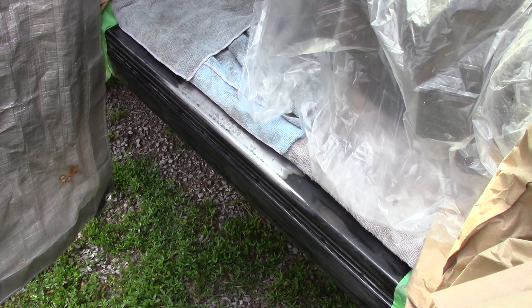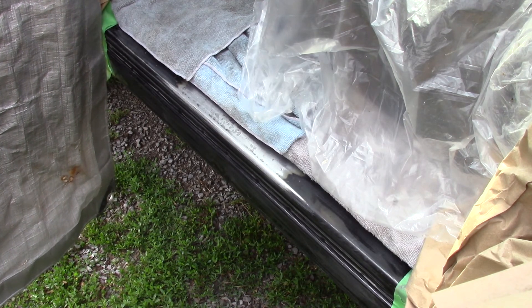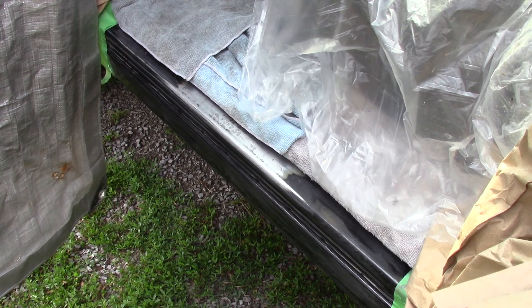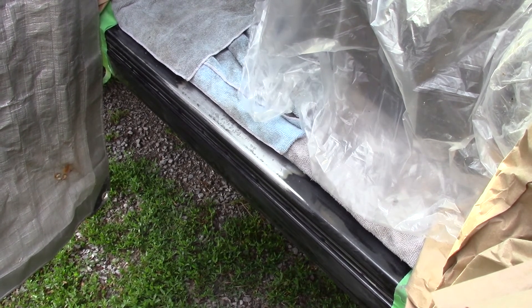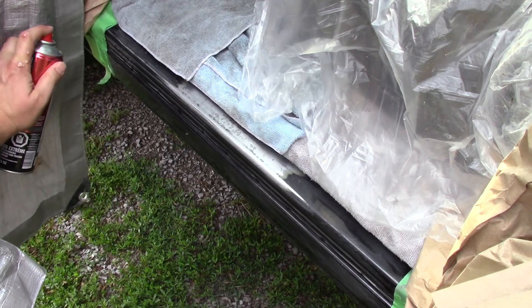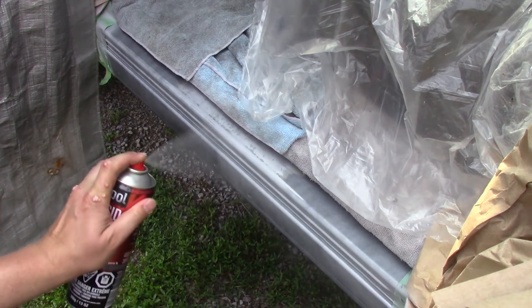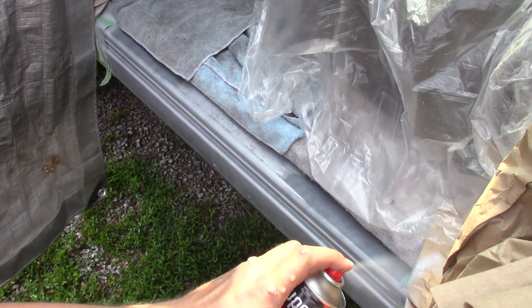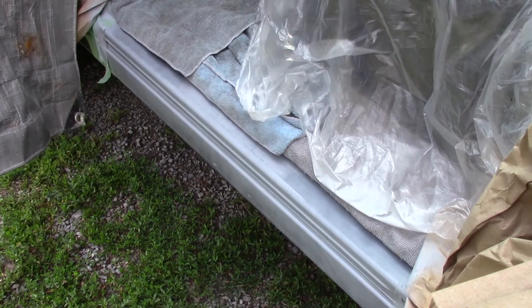You could put the liner right on the scuffed paint, but since we went through the paint in some spots, we're going to prime it all. Nice even coats — two coats of primer, then one more coat of primer.